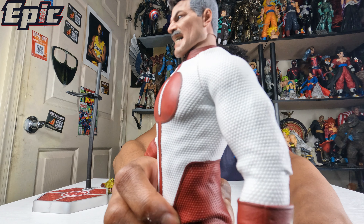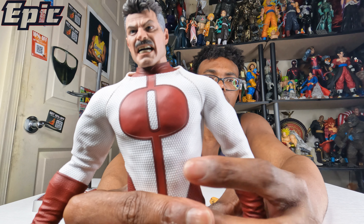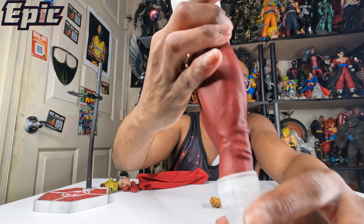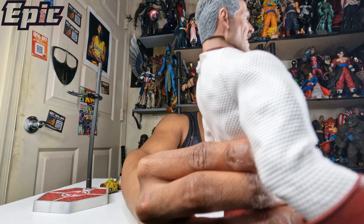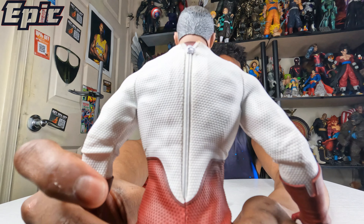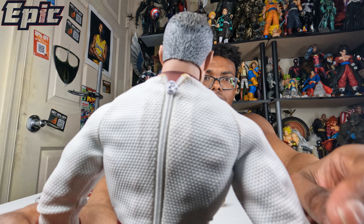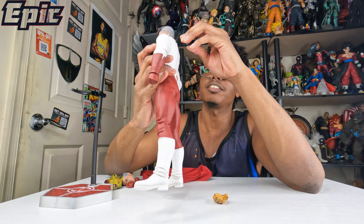Look at how this arm shows through the costume. I really love that symbol and it's very accurate to the show. On the back, you can see the muscle sticking out through the suit costume. I'm not sure if he can take this off.